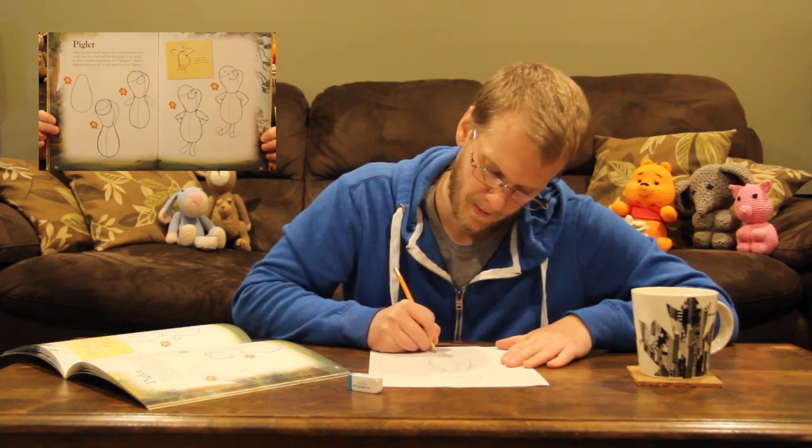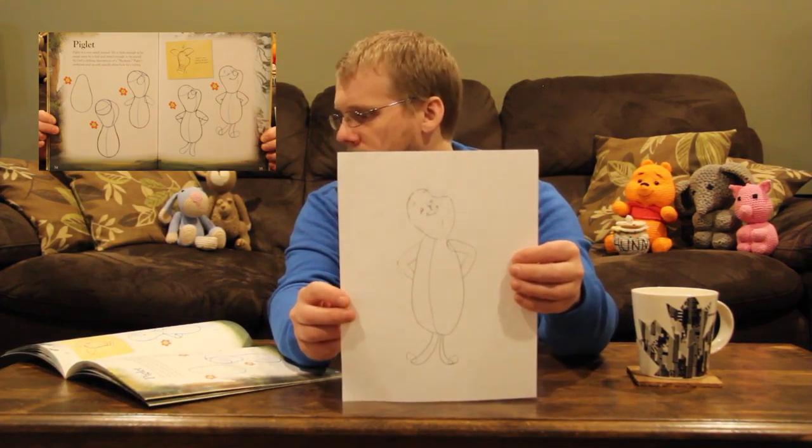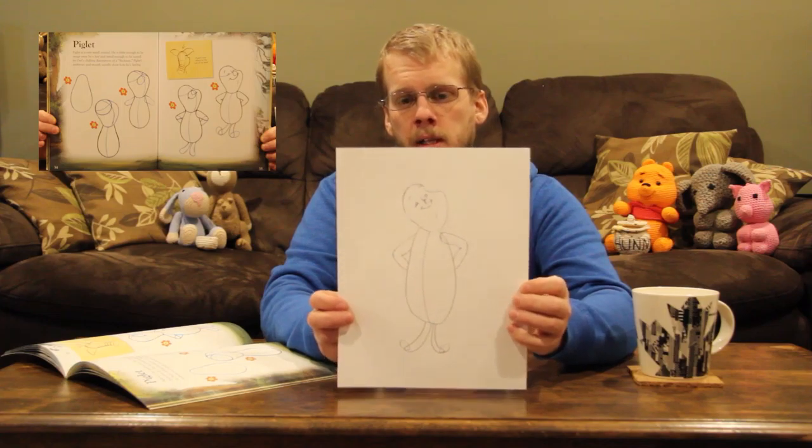I almost forgot — we're gonna give Piglet some feet. You can see it's starting to look a little bit more like Piglet. We just gotta give him some ears and detail his shirt a little bit. Now that we've got Piglet looking kind of like himself, it's time to give him some ears. Let's flip the page.